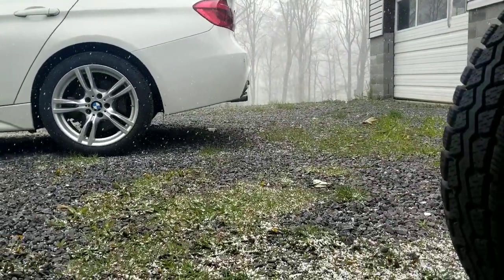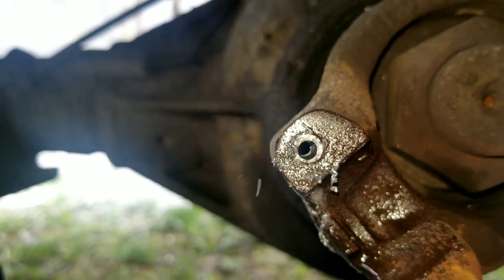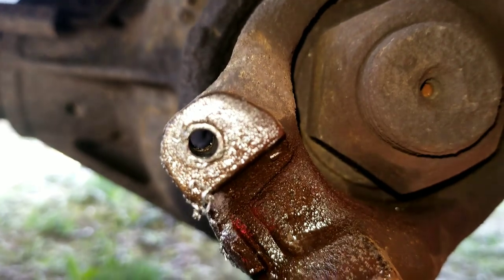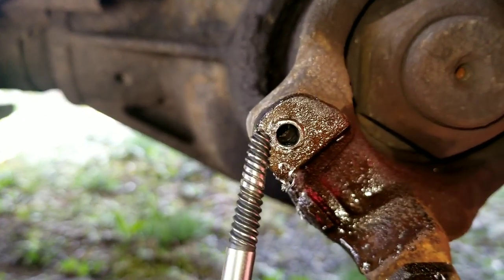It's still snowing — crazy. I drilled that bolt the whole way through to try to take the pressure off. But there's literally nothing left of that bolt and it just pulled the threads right off.